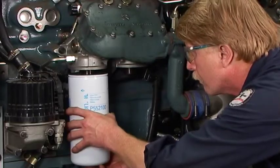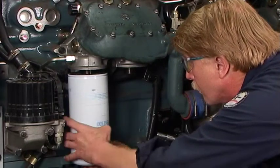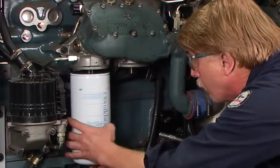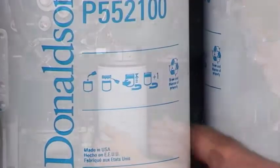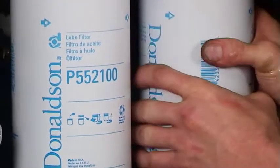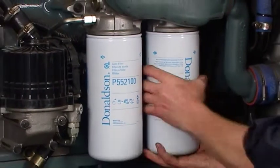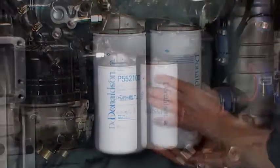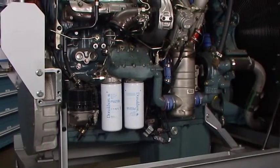Para evitar espanamento da rosca, alinhe a rosca do filtro cuidadosamente com a base ou cabeçote de montagem. Rosqueie o novo filtro até que a guarnição entre em contato com a base. Siga as instruções no filtro para ver a especificação final de torque de aperto. Verifique a guarnição do novo filtro para garantir que esteja apropriadamente assentada na ranhura. Note que nem todos os filtros requerem o uso de ferramentas para troca.